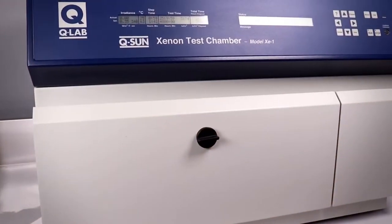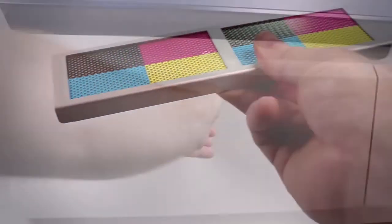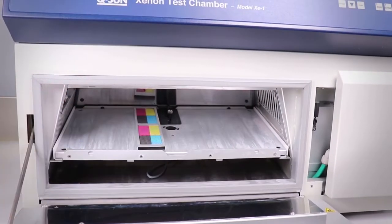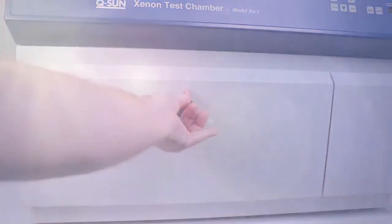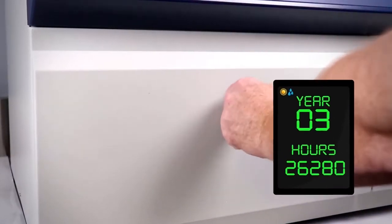We used an accelerated weathering test chamber to accurately reproduce damage that occurs over years of outdoor exposure. We then placed the ClearJet A2000 pre-treated sample and the uncoated sample into the test chamber for a total reproduction of approximately three years — that's 26,280 hours of full direct spectrum sunlight and abrasive rain jetting.